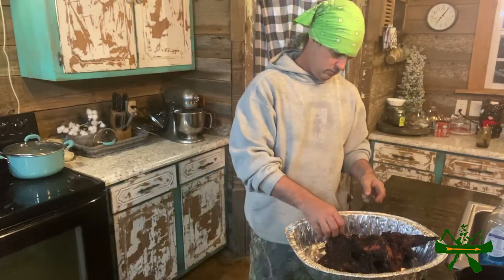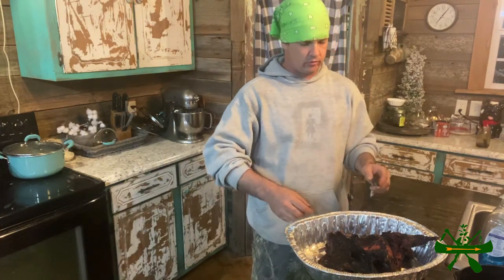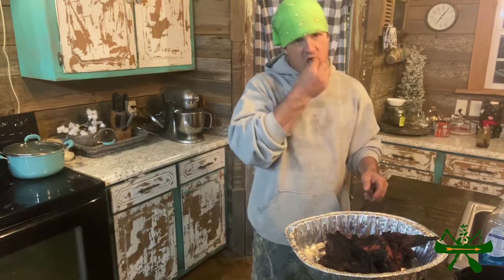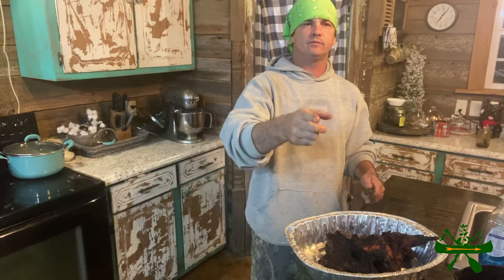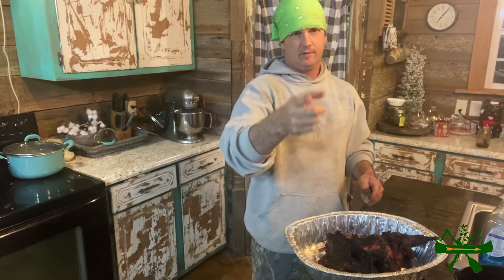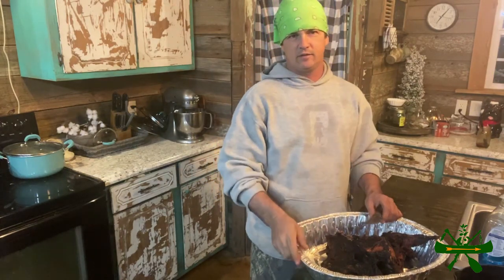All right guys and gals, we got our beaver off the grill here. Man, that's good stuff right there. That's fine eating — don't let nobody tell you that beaver ain't no good. Thank y'all for watching. Like it easy — just down there mash that little thumbs up button; hit that, it makes me feel good. Subscribe and we'll be back with another one before long. Y'all have a good one. Remember, the best way to do things is the way you like to do it.